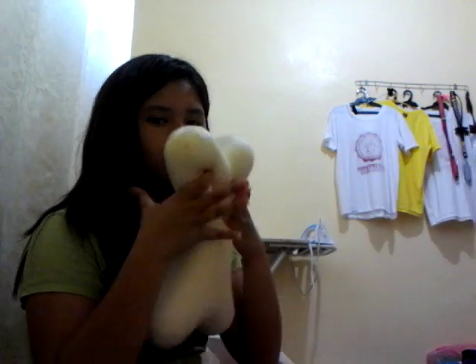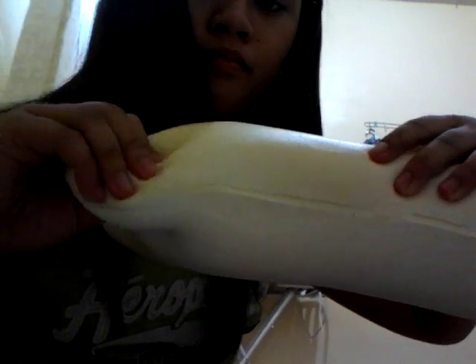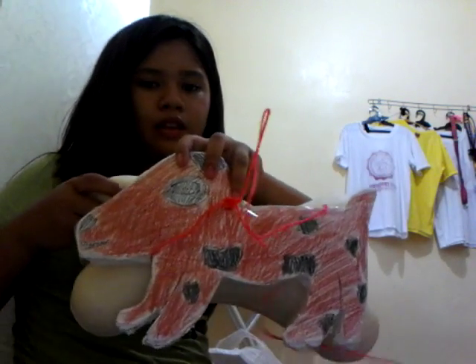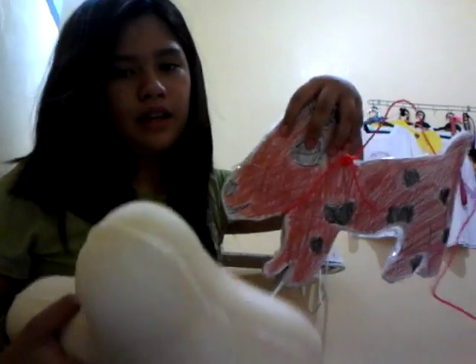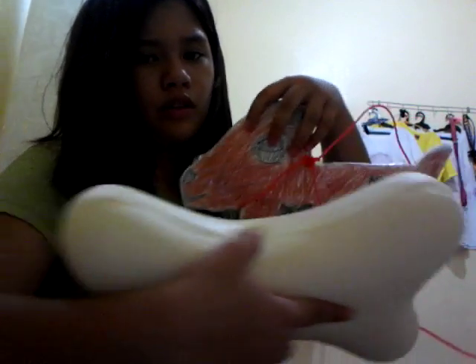I really love this — it's so squishy! It's actually really big compared to the doll. My little puppy, come on — it's too big for you, it's even bigger than you!